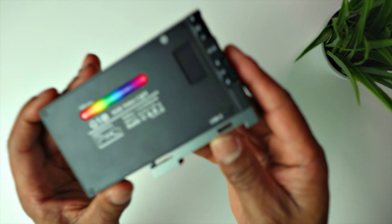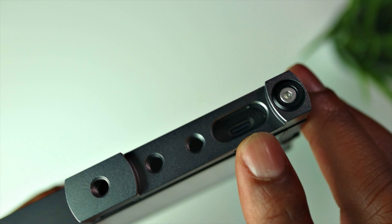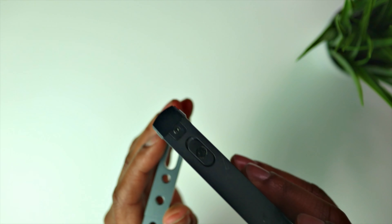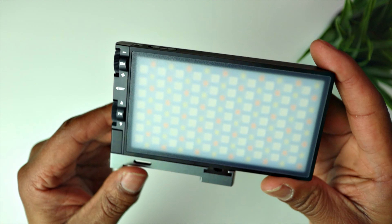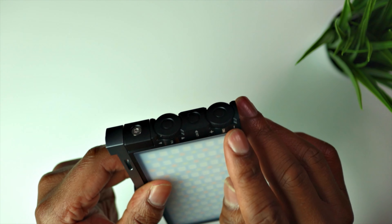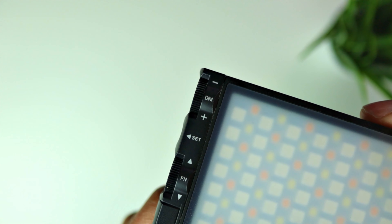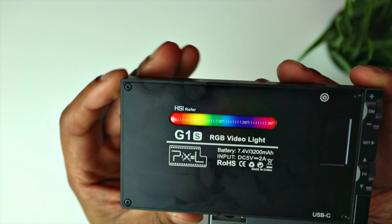You've got the USB-C port there to charge it. This arm here pulls out so you can put it on a tripod — it's alloy and it's adjustable as well. You've got all the LED lights on the front, and all your controls on the back: your dim button, set button, and function button.